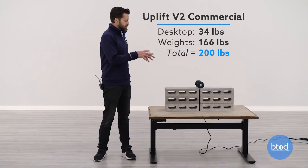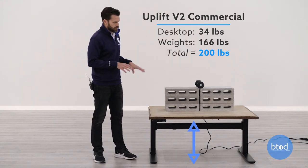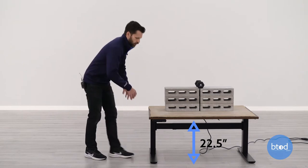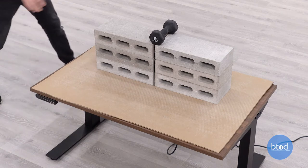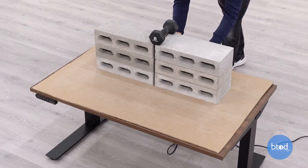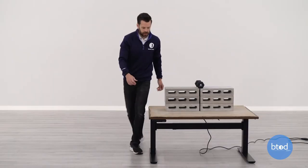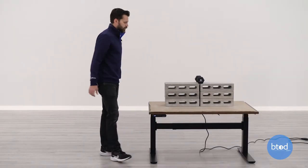For the second test we're set up at 200 pounds — six cinder blocks, a smaller dumbbell, and the surface weight. Starting at the lowest point: no movement at all on wobble, and front to back rocking is the same — just a tank at the bottom. Jumping up to 39 inches to see how it performs there.